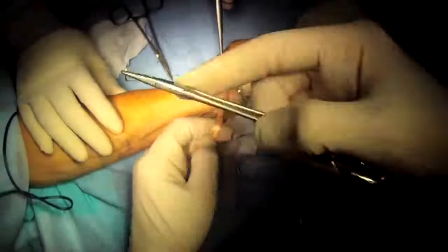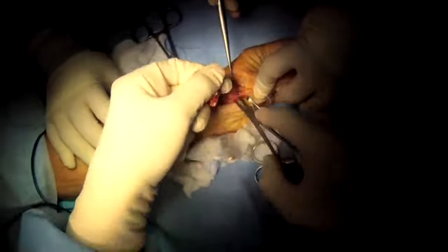With my assistant holding the thumb in the reduced position, I put the stitches from the suture anchor through the tendon. This recreates the new ligament that provides stability for the base of the thumb.